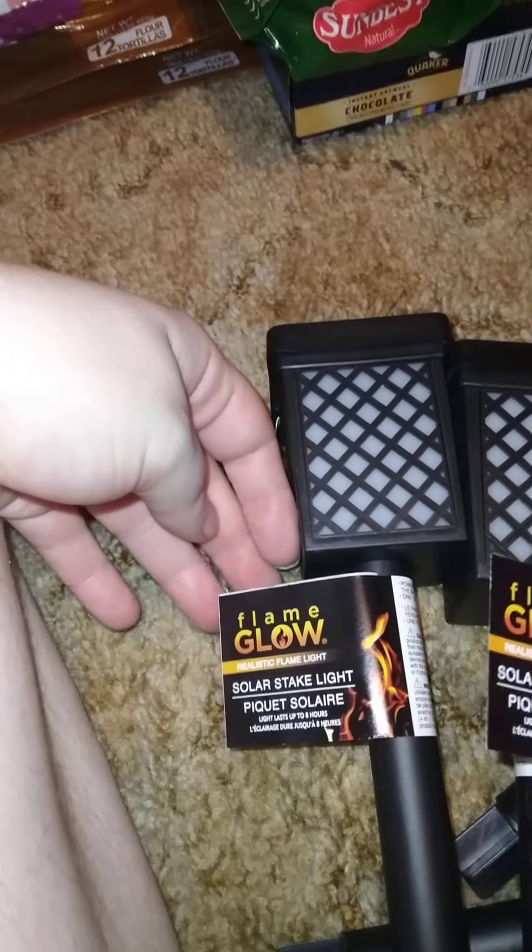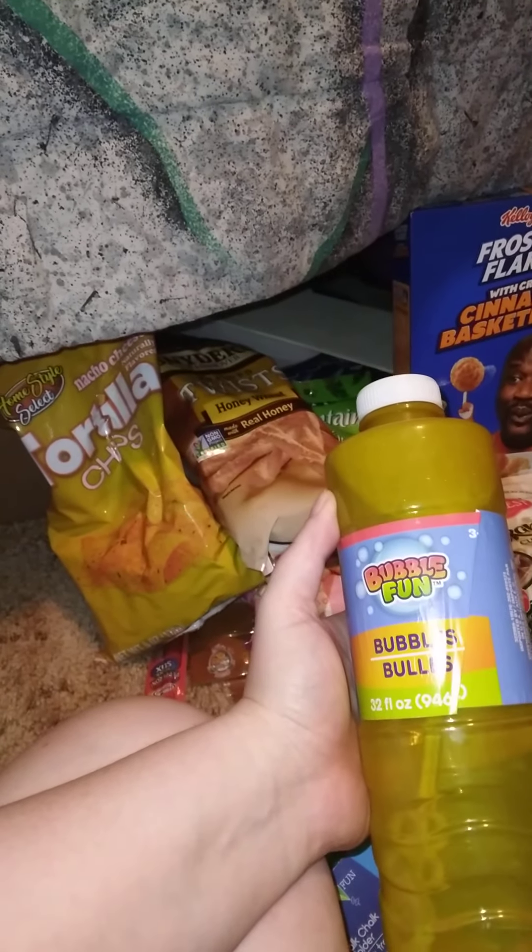On to outdoor items. I was finally able to find these flame glow little solar light things — I got four of them for my yard. I also got some outdoor play stuff for my nieces and nephews: a ball, and this 32-ounce Bubble Fun bubble solution — nothing too special but the kids will love it.